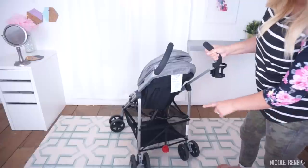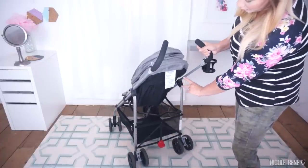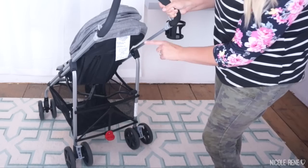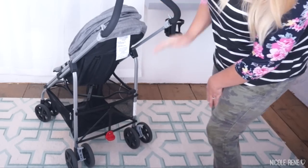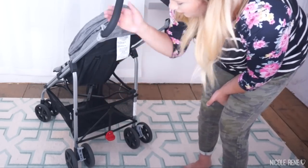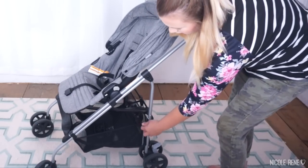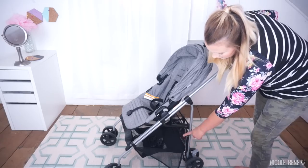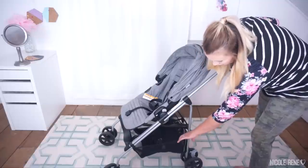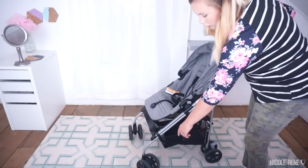I actually really really like the basket. One of the things people complained about in reviews was that the top bar prevents easy access to the basket, but I actually kind of like it because it almost creates a little shelf to put some items on, and then you have your basket below. Even though you can't access it from the top, it does have a little zipper. I was able to fit my Lily Jade Shaylee bag, a sweatshirt, and a bunch of other stuff in there — it's a very spacious basket.